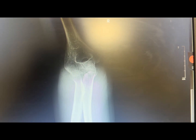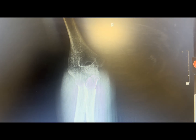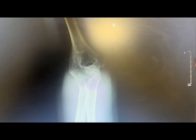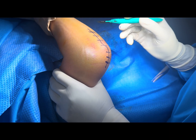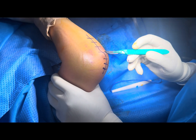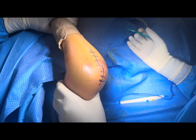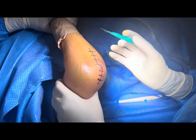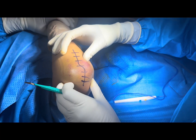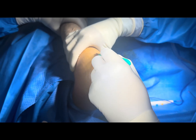Now I will take you through the surgical steps of the tension band wiring of the olecranon. This is the incision mark for the olecranon fracture. I have cut a little bit laterally; the ulnar nerve is on the medial side. We are doing this surgery in the supine position and we have inflated the tourniquet. Generally this surgery is done in the lateral position, but we don't have the attachment for that.